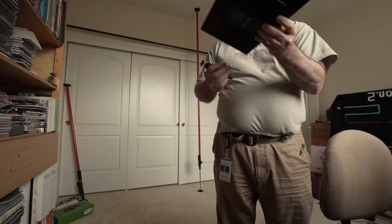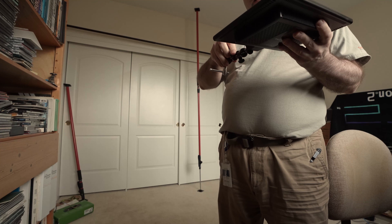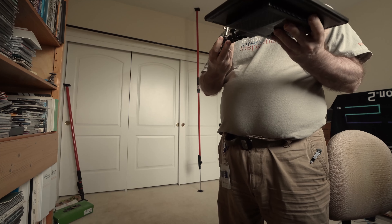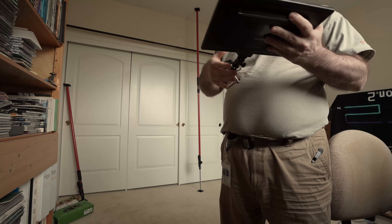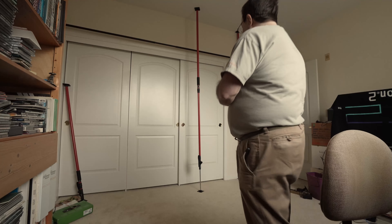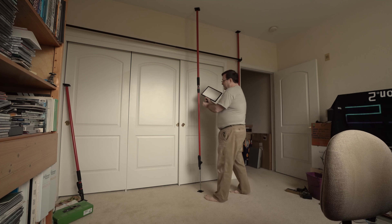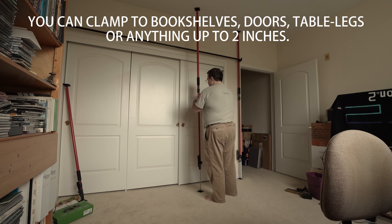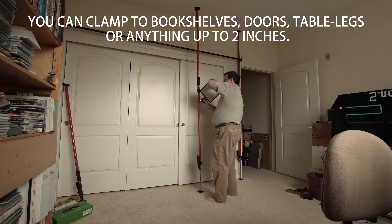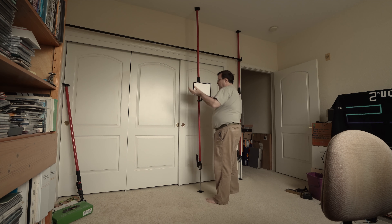You saw some up in the corners holding up the curtain rod, but they're also very good for things like lighting panels like this one. If I want to put a lighting panel anywhere in the room, I can just toss up one of these poles, quickly clamp the clamp to it, and I have a light mounted.